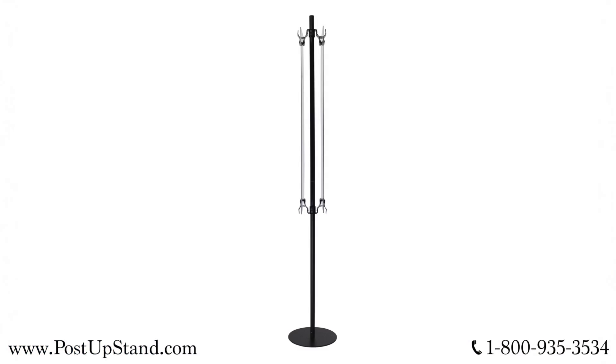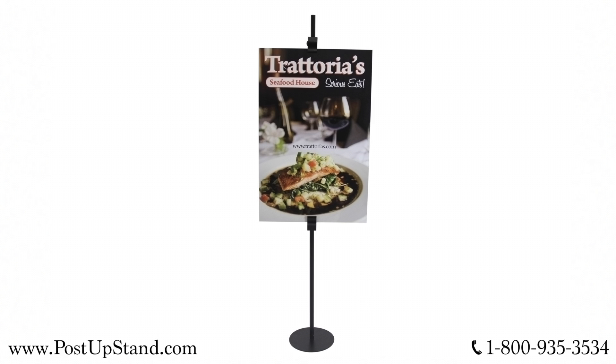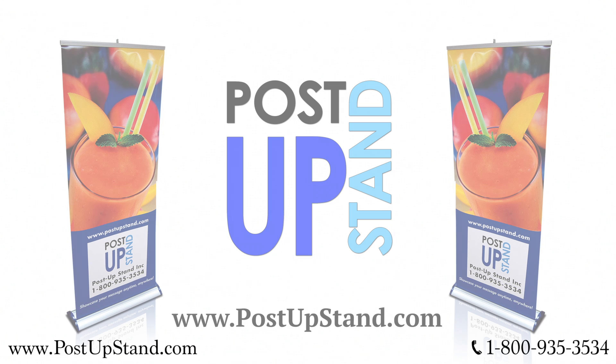Your double-sided poster clamp floor display is ready to use.